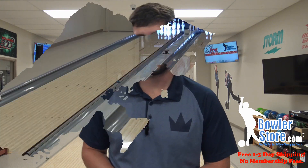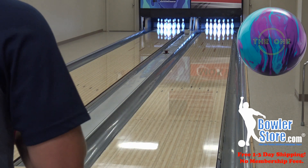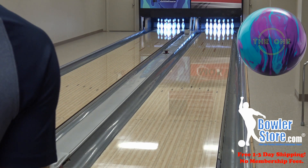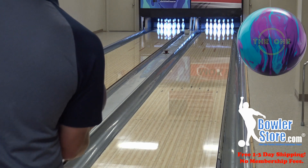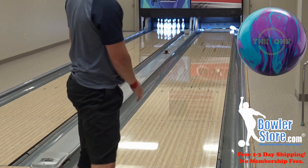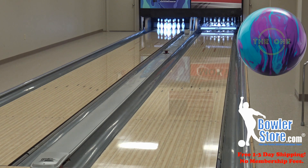Alright, Ebonite One Remix — I've never thrown a One, haven't thrown any shots with this, I'm already loose, not sure what to expect. We're just going to do the norm here. Ain't nothing wrong with a nice little nose diver right off the bat. Kind of expected that — I haven't really seen a ball that doesn't do that on this house shot.